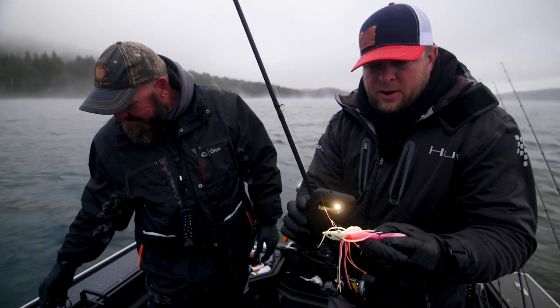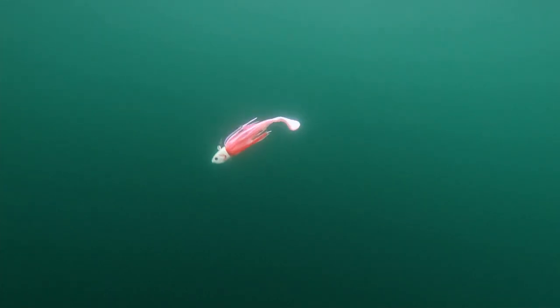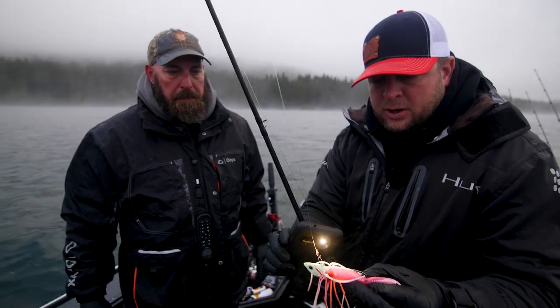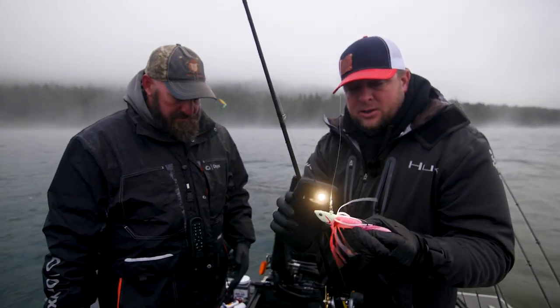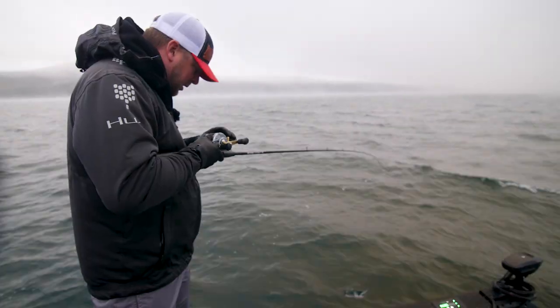Jig fishing is very effective when the fish want to play, so we're gonna start by fishing jigs to see if these fish are active today or if we need to slow down our presentation. In today's episode, what we're gonna be talking about mostly — if the fish cooperate — is vertical fishing. We're gonna do a part two to this series on how to troll for trophy lake trout, but today is all about jigs and bait fishing vertically. Let's see if we can get on our first fish right off the bat.